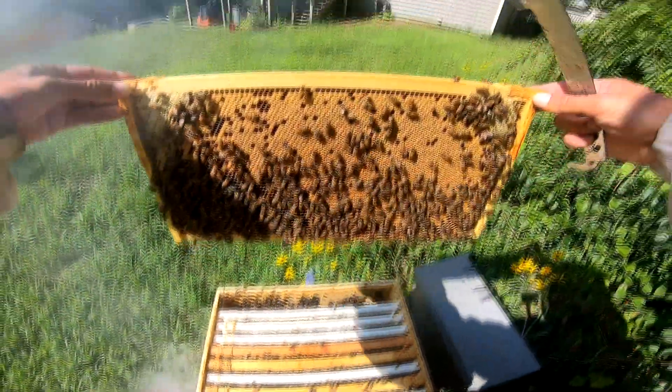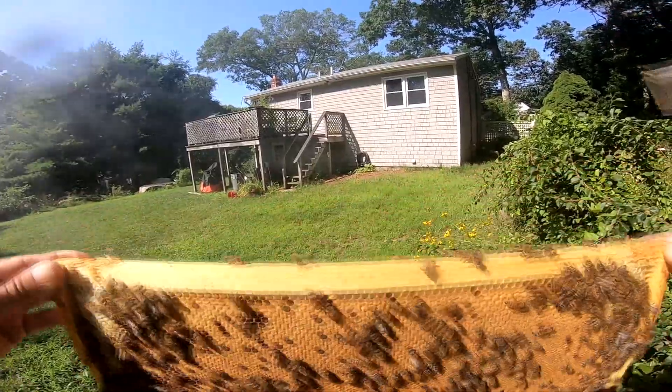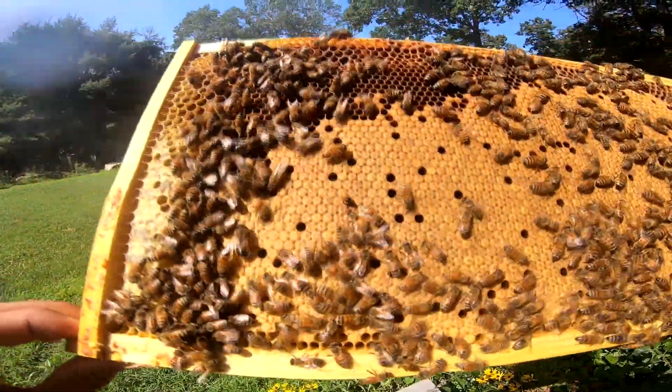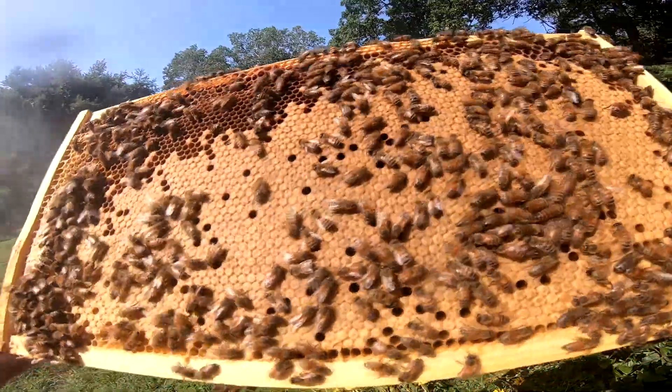This is a great frame to put right in the middle if you are honey bound. You want brood all the way to the top because the bees want to store honey above their brood - so if you have brood all the way to the top they're going to store that honey in your super.